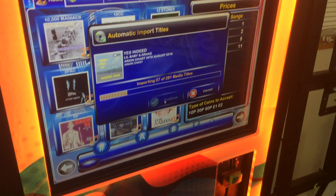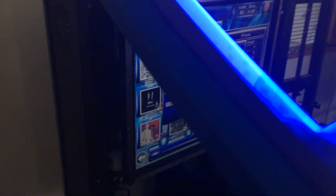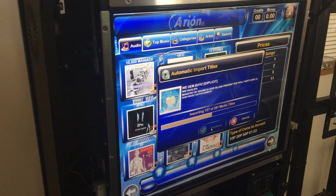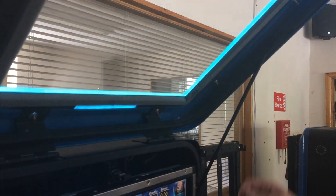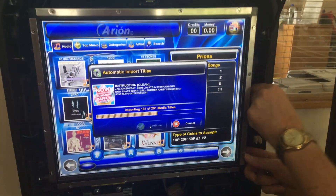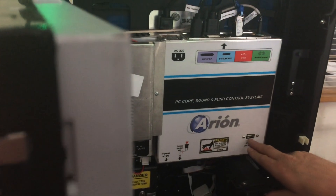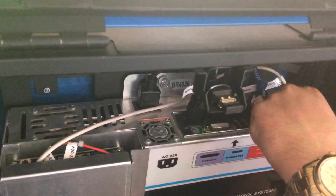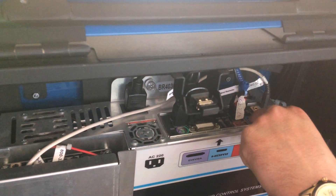Now I'll show you that if, for instance, you can't find the memory stick inside the machine — you may or may not have a key for this; if you haven't, please contact us. Inside the machine, if you open it up, it's quite simple — you just open the bonnet, stand open the top, and you've got a USB port there, or you could plug a USB directly into the top of the PC.